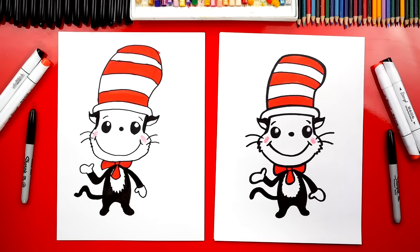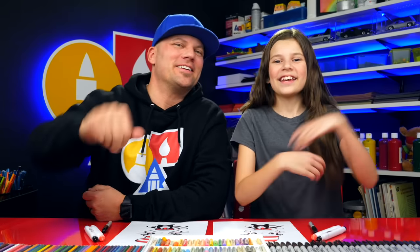What could our art friends add to their drawings? Add more characters — more characters from Dr. Seuss. We hope you had a lot of fun drawing Cat in the Hat. And we'll see you later art friends. Goodbye!